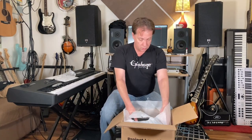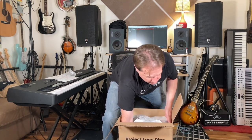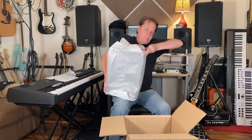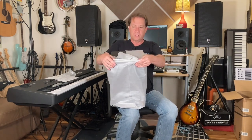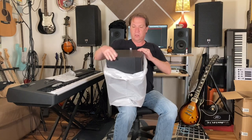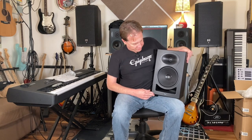It's definitely bigger than the Monitor Ones. I mean, I have seen these in person, so this isn't a surprise. I'm going to pull it out carefully. It's got that new electronic smell. What color is it? Black. It is a beauty. This is big — look at the size of this thing next to me. This is definitely large and hefty, because it has an amp in it.